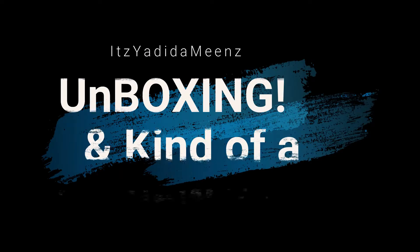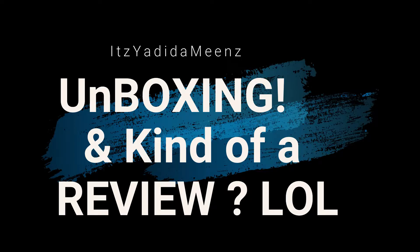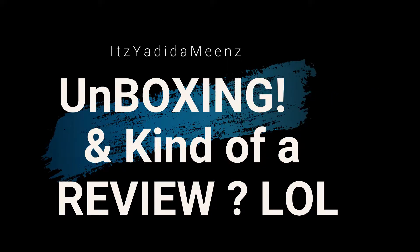What's good? It's your homie back again with another video. In today's video, I got another unboxing and kind of like a reveal.